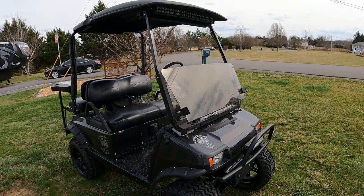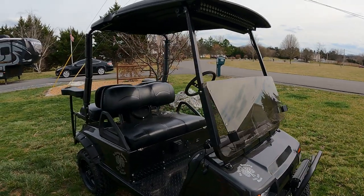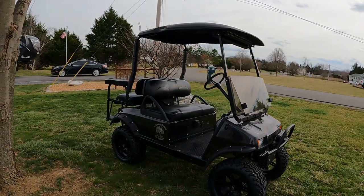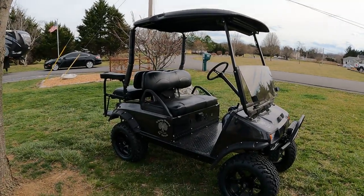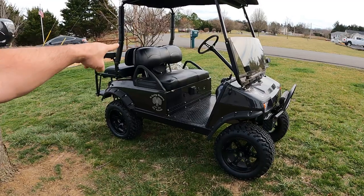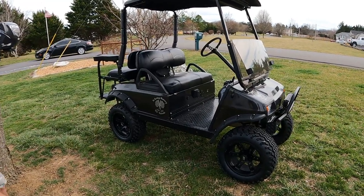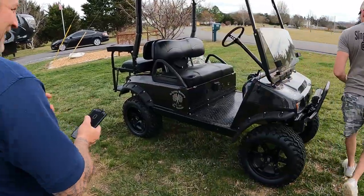Forrest, hold the stick in the back like you did before. I don't think 120 pounds is going to make a difference, right? Hold his stick. We got a 2002 Club Car DS with double double lithium batteries.